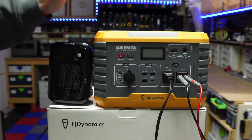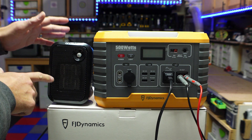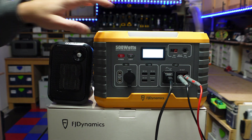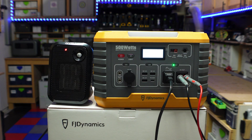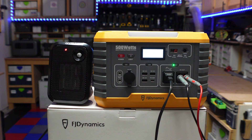This is a 500 watt rated power station, so to test that I've got my 500 watt space heater over here. We're going to power on the unit and turn on the AC inverter. Press the AC button and you can see the wattage slowly start to creep up — 300, 320, 350. The fans have kicked on on the power station. 550 watts, 560, and it cut off.